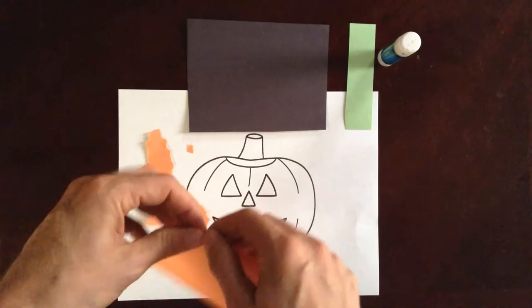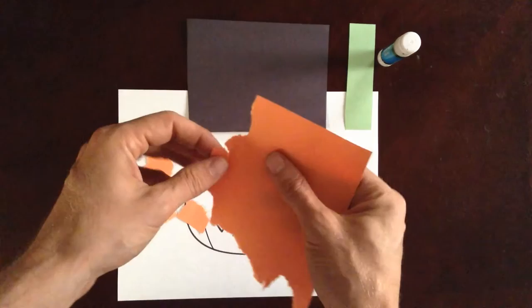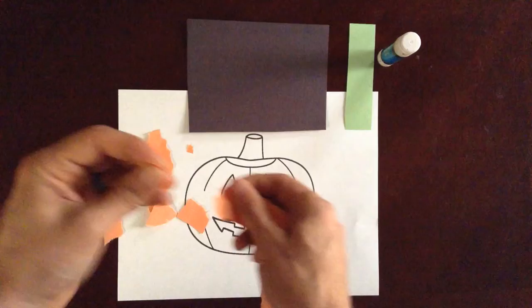For this, we're just going to tear up our piece of paper. I'm going to start with the orange. I'm left-handed, so you'll notice the hand that's doing the tearing is probably the dominant hand — the hand that's pulling down would probably be the dominant hand.